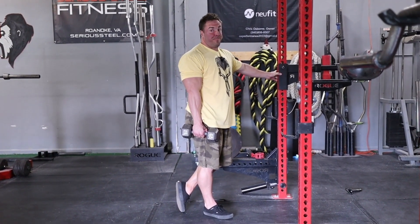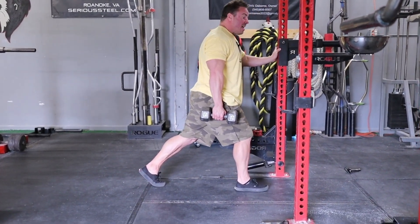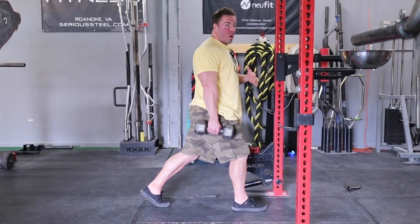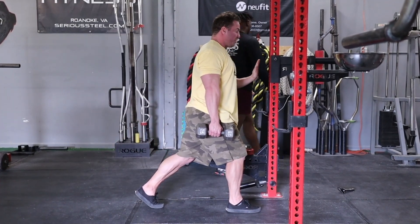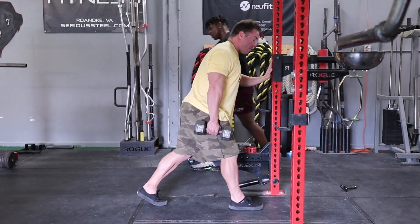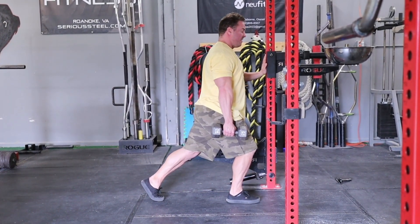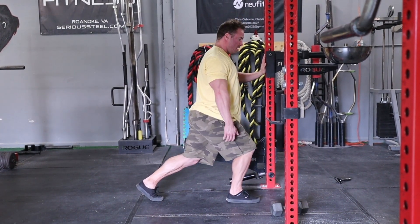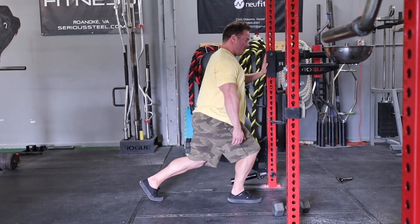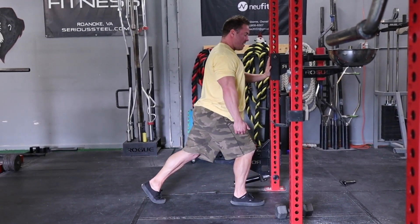Now let's show you some split squats and how we can take that to the next level. If I'm doing this exercise for quad, my chest has to be north and south — upright — and my knee has to get over my toe. I'm pushing back against the rack for balance and so I don't fold forward. Push into the rack, knee up, heel flat on the ground. Look at that — all quad, smashing that sweep.